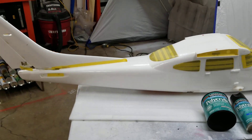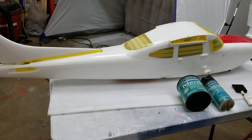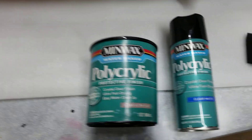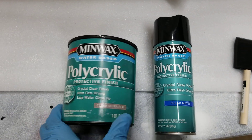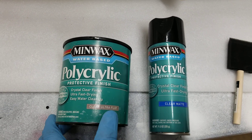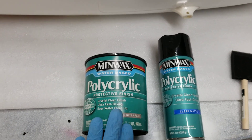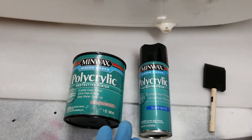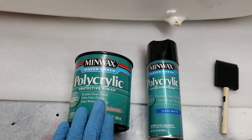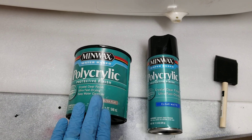Once the plane is down to foam, I give it a quick wipe with alcohol. Then I put polyurethane on my plane. This Minwax — it doesn't matter what brand it is, gloss or flat — because this product must be sanded between each coat. You must wait two hours between each coat using 220 grit sandpaper.